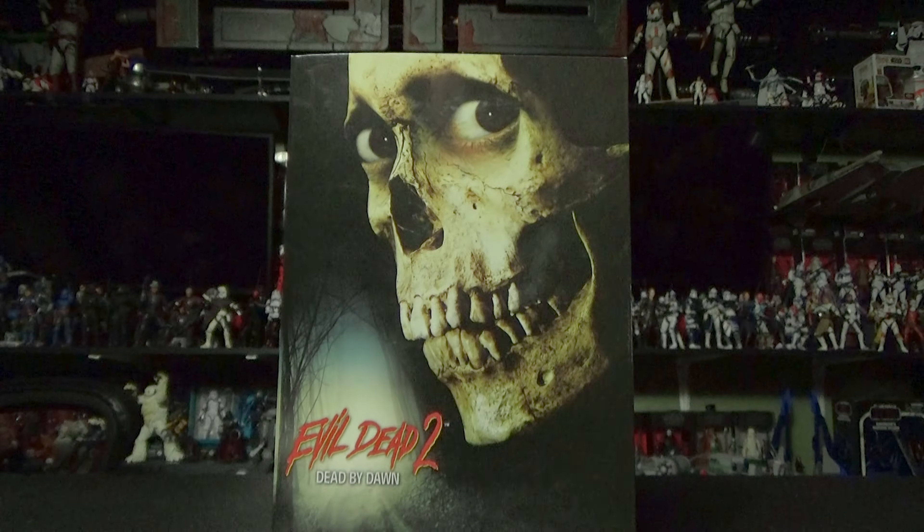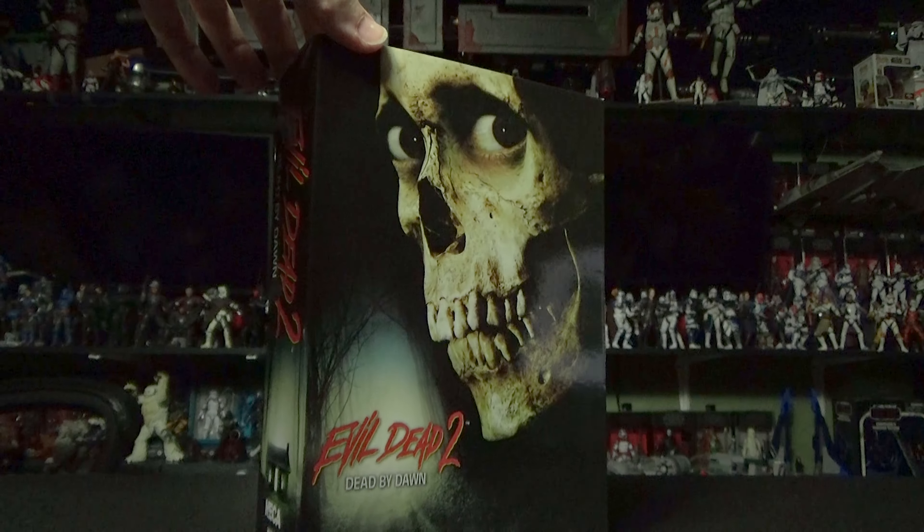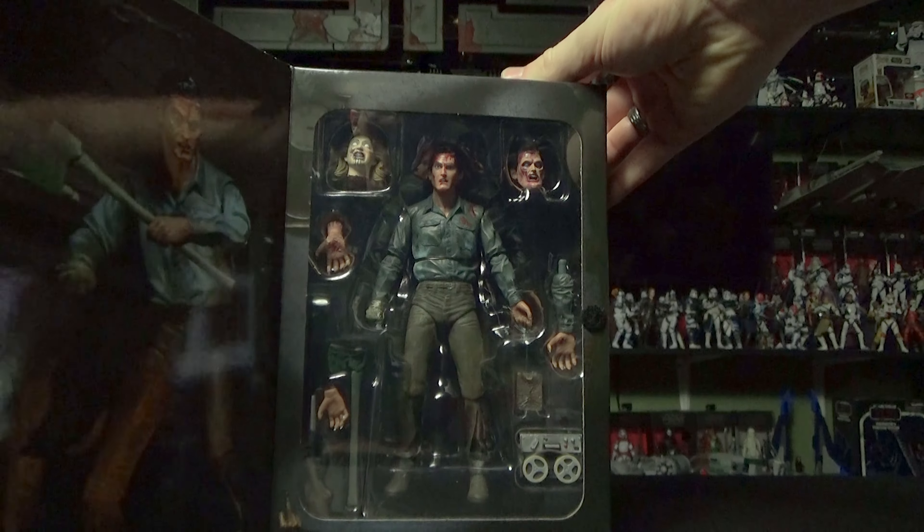What is up, everybody? Today, we are coming at you with another figure review, but this isn't any old figure review. Today, we will be going over our first NECA figure. This is Ash from the Evil Dead 2, Dead by Dawn figure.